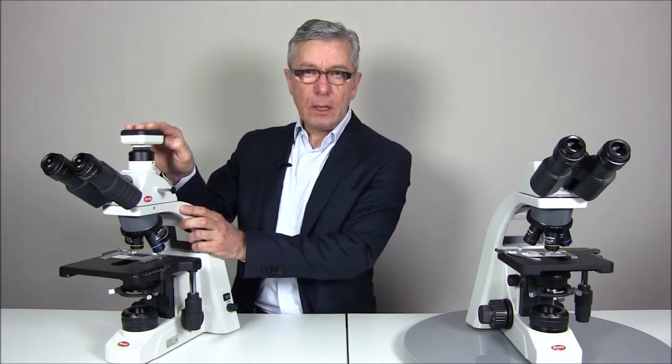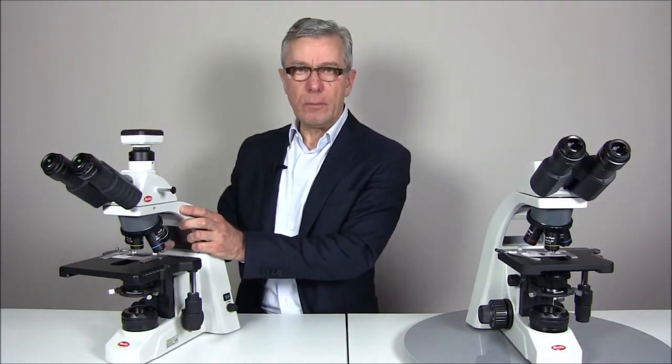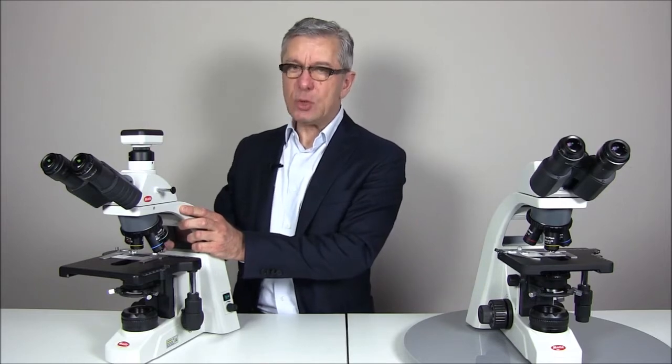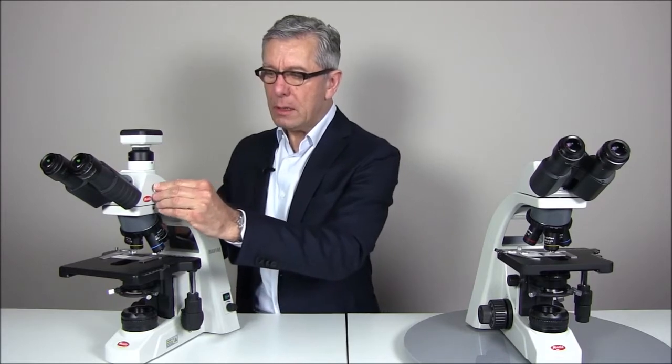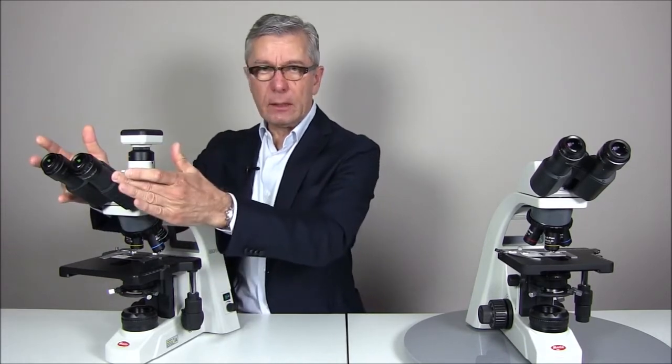Regarding the IPS tube, you have the choice between the binocular version without photo exit and the trinocular version. The trinocular version gives the opportunity to mount a camera, either a single lens reflex camera or a camera from the well-known MOTICAM range. The light split in this case is 20/80, meaning that 20% of light goes to the eyepieces while 80% goes to the photo exit. You can switch the lever to get 100% to the eyepieces.